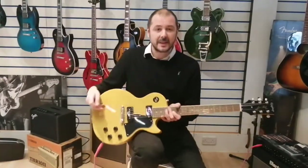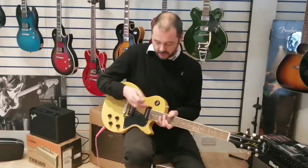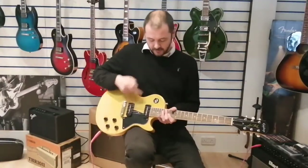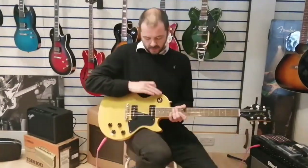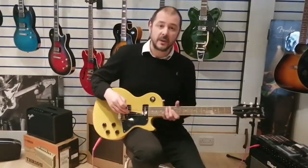You've got this pickup selector here. When it's up on the rhythm position, it's the neck pickup. When it's down, it's on the bridge.